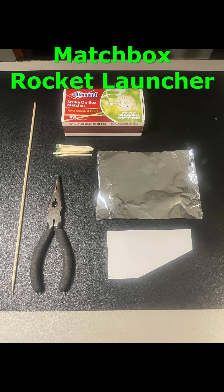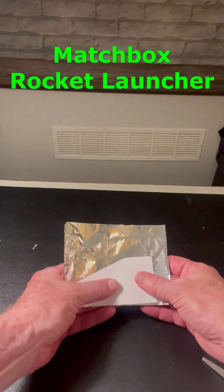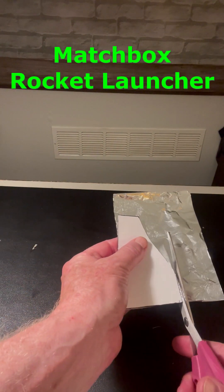Here's everything you need. Start by cutting out the heads of some matches and then cutting some rocket templates out of foil that look like this.